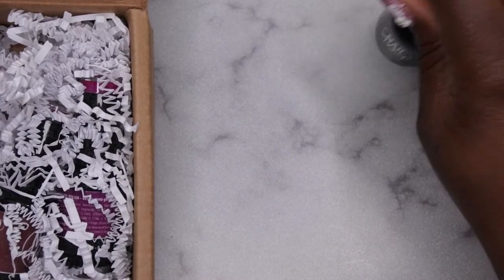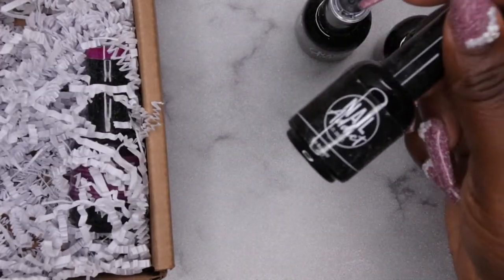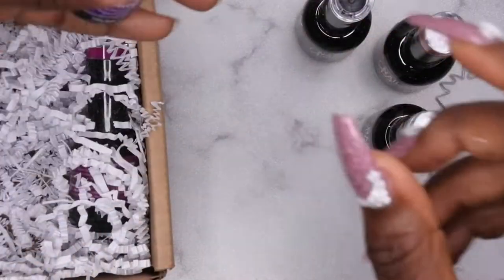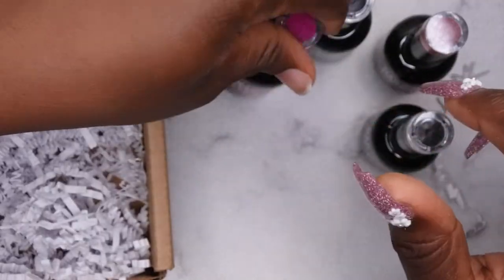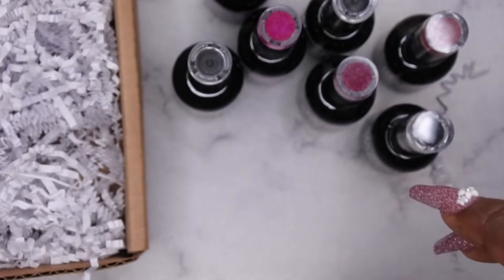They sent me Pink Panther, the remover, and I'm not really sure what the remover is. I have a lot of purples — maybe this was a purple collection. I have Friday Night, Best of Summer, Never Say Never, and their no-wipe top coat, which is awesome — I love a no-wipe top coat.